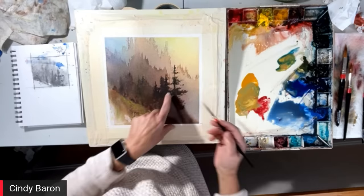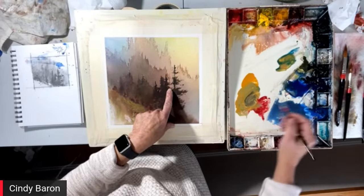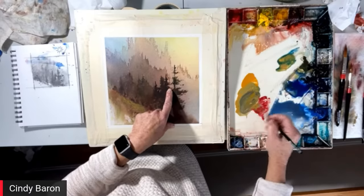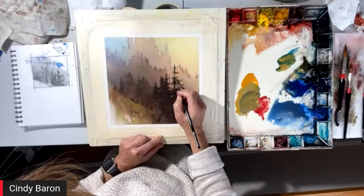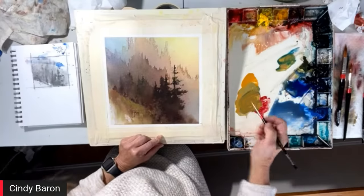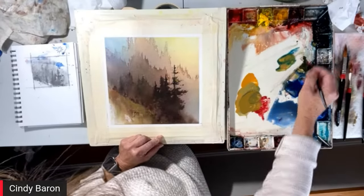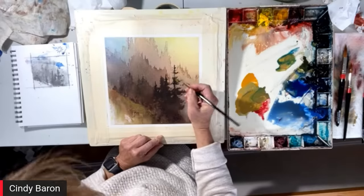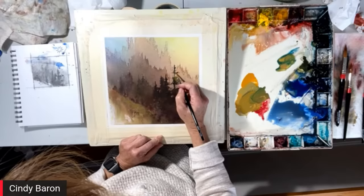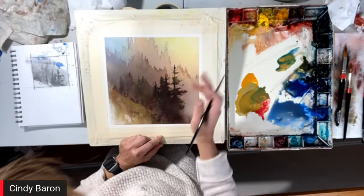I'll do this, and then maybe make this color a little deeper — a little bit of ultramarine — and go into the trees to highlight certain limbs. The one thing about gouache — and there are a lot of wonderful gouache painters out there now, which I love seeing — this is a little bit different only because I like the transparency plus the opaque. It's a fine line between how much opaque or transparency I leave in the painting.